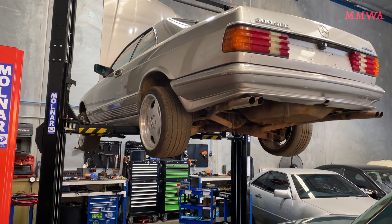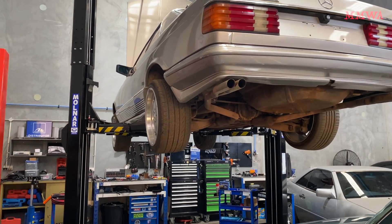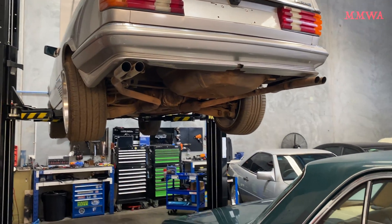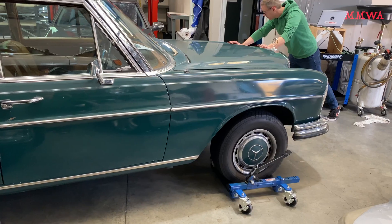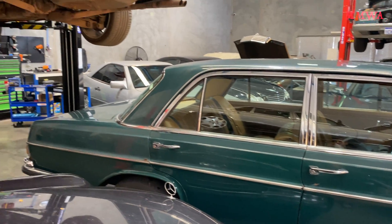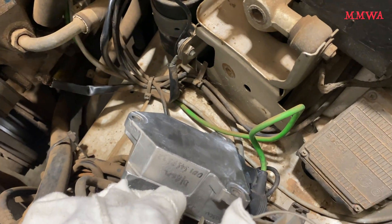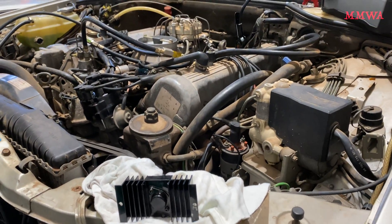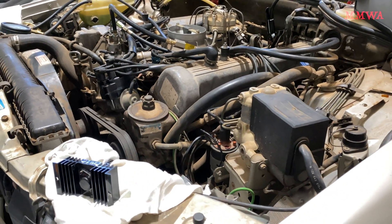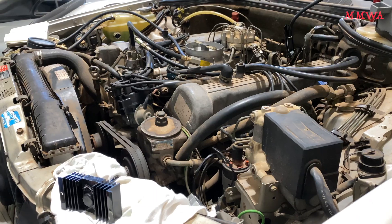A friend of mine with an MB specialist workshop has been playing with this 500 SCC, 1985 model, and he's had a bit of trouble getting it started over the last several days. Although the KJET setup does require some work, it's not stopping the car from starting. Let's see what happens when we give this a test with my module.